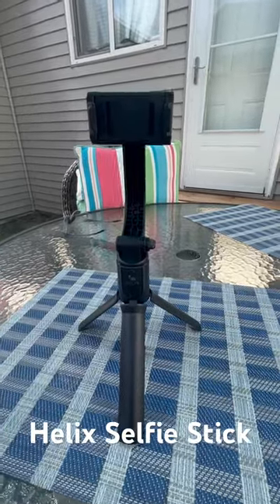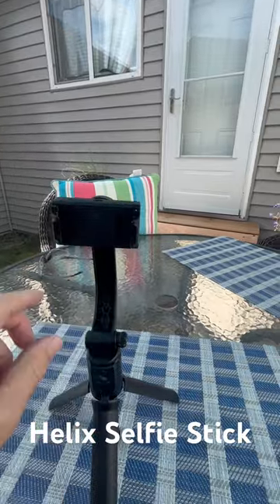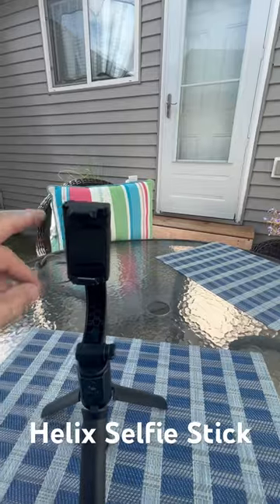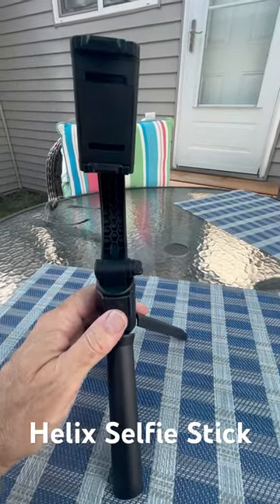Hey guys, here's the Helix selfie stick. It's got the electric gimbal on it. You put your phone in there. You can turn it, go to landscape mode. Now it's in landscape mode. Your phone will auto level. It's got a little button here to start and stop the video or to take stills.